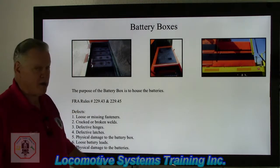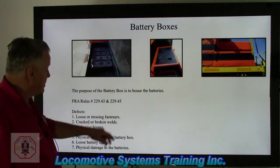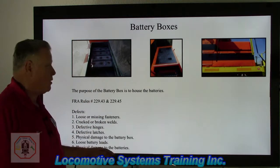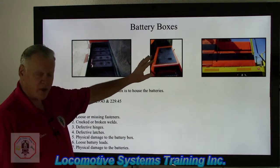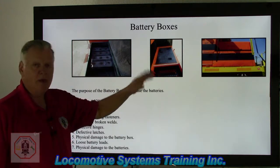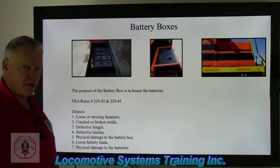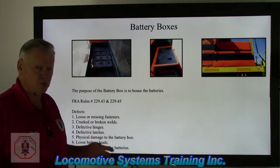The purpose of the battery box is to house the batteries — pretty straightforward. There are FRA rules that deal with it. Defects include loose or missing fasteners. Remember, the operating crew and maintenance personnel walk on top of this — it's a walkway. If you've got busted hinges, loose hinges, a bad latch, or a latch sticking up, somebody could slip, trip, or fall and get hurt — that becomes a federal defect. The FRA is very finicky about anything that involves the safety of the crew or maintenance personnel.